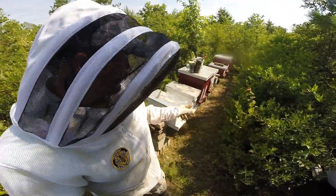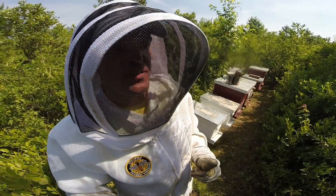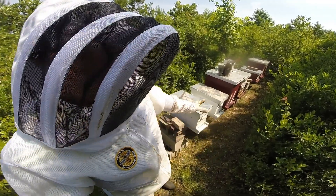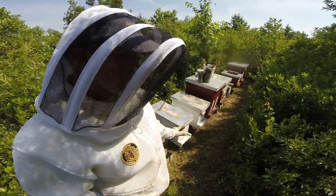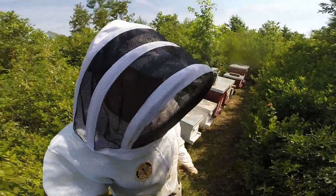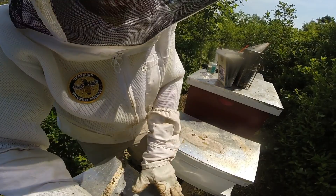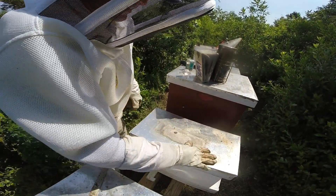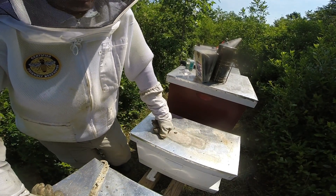I'm over here at hive number four, which is actually in the fourth position. It's been about three weeks since I inspected — last inspection was June 12th. When I was finishing up, I moved hive four from the last position into that position. Hive number four has been in the nuke for quite some time now, probably close to two months or approaching two months.